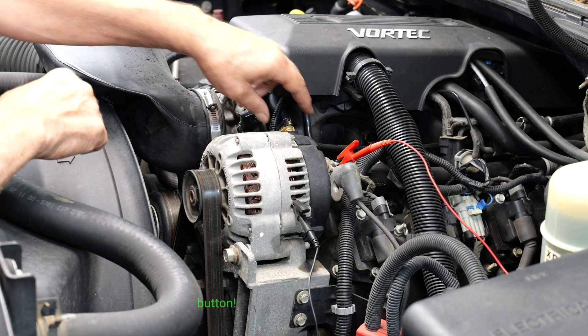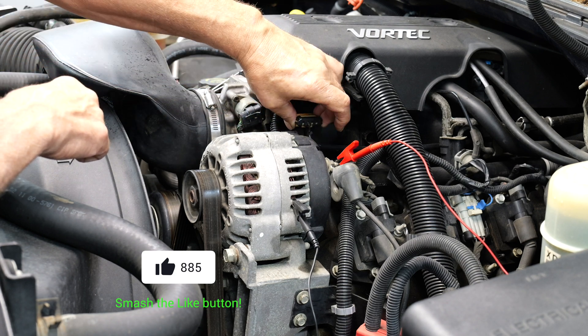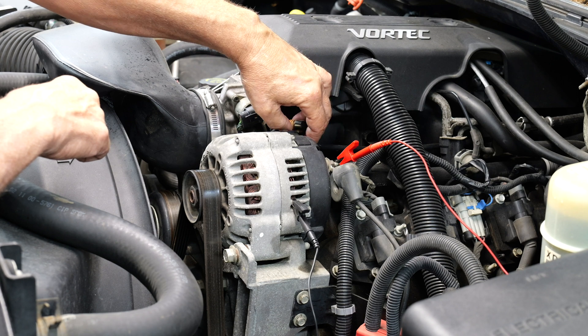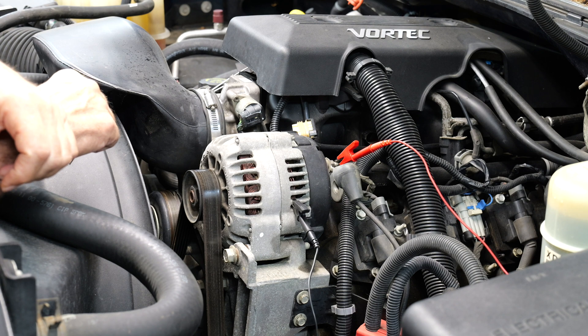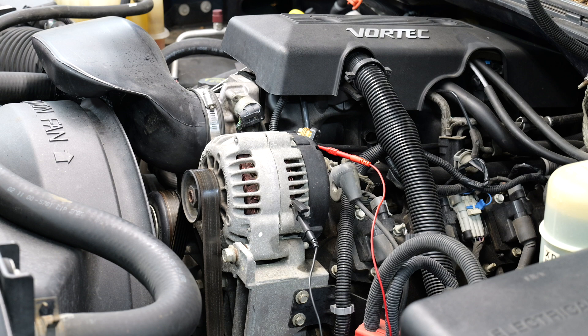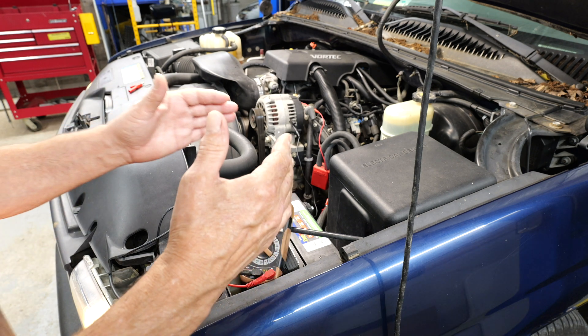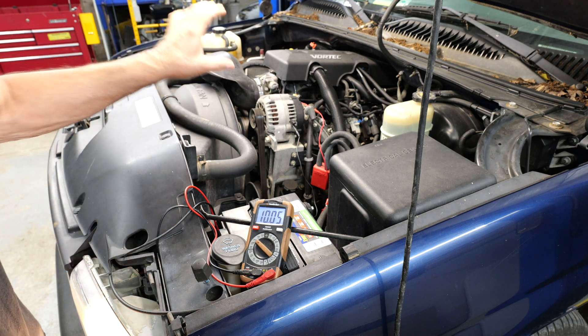Next, we're going to go to the signal input and unplug it. On this model, it has just one brown input wire, which the vehicle uses to turn the alternator on and off. We're going to back probe it, turn our switch on, and see how much voltage we get. We should be within a volt or two of battery voltage. That checks good — our alternator is bad. We can feel confident in replacing our alternator.